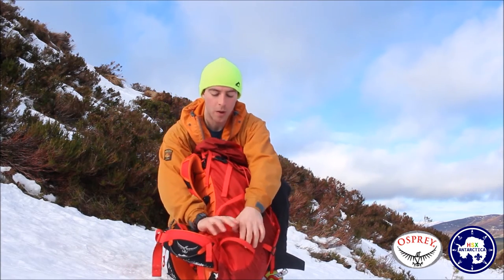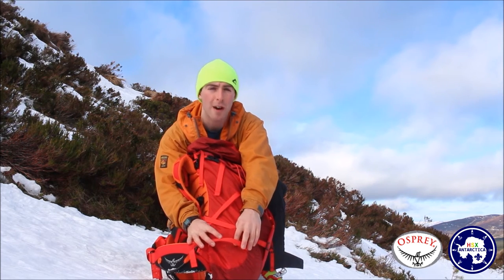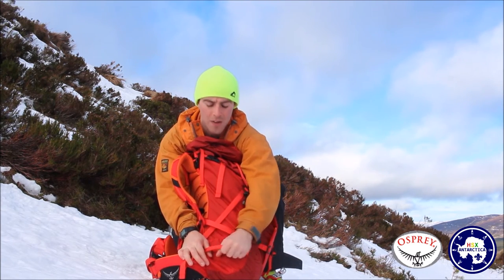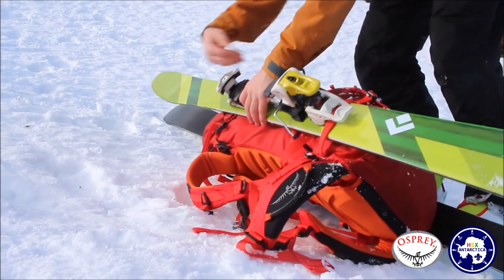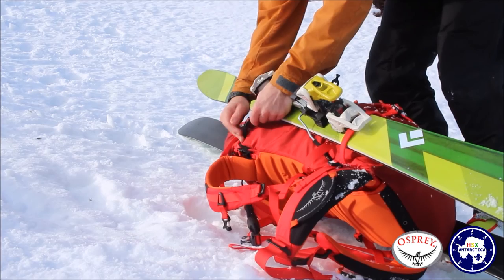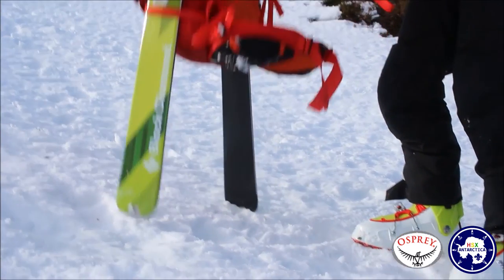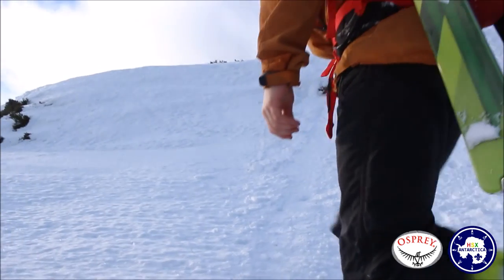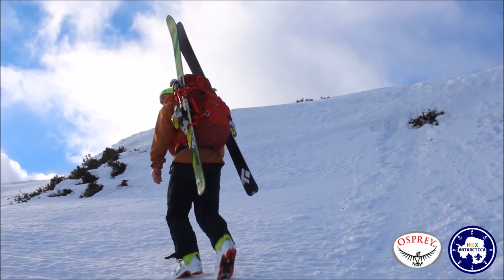The side of the bag has two pockets for water bottles or anything you want to stow like ski poles or an avalanche probe. What we really like is this strap along the bottom, which is really thick and heavy duty. It's designed so that your ski bindings slot in there and you shove the rest of the ski up into the top part. The buckle up here is different to all the other buckles on the bag because it has a clamp, which is really secure. So when you're climbing up a steep couloir or gully that you're about to ski down, the ski isn't moving around or getting caught.